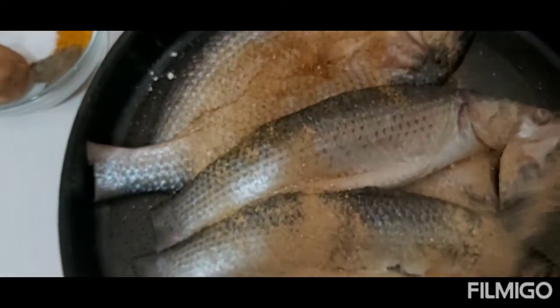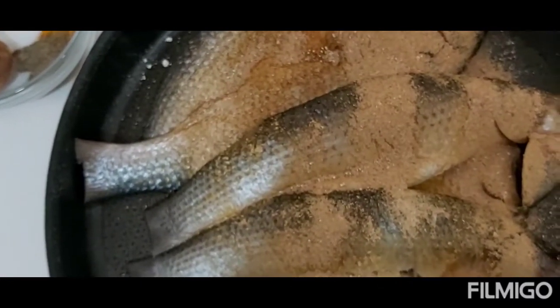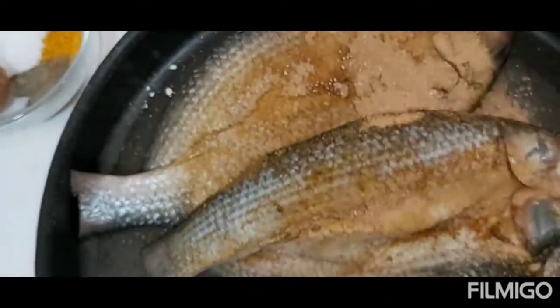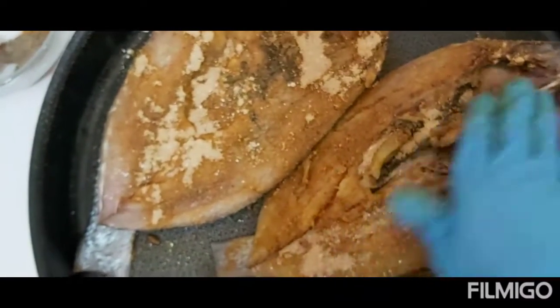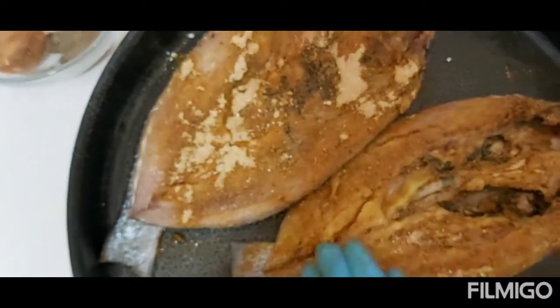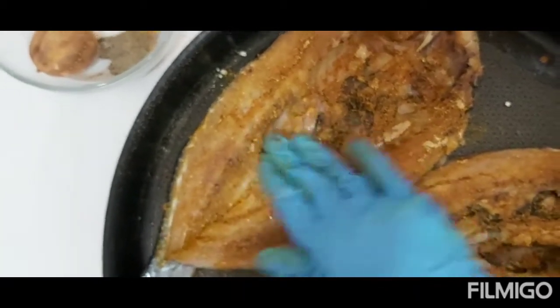I'm going to marinate the fish for at least half an hour. When you marinate, the important thing is the inner side — the meat, the flesh side — needs to absorb the taste.